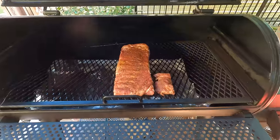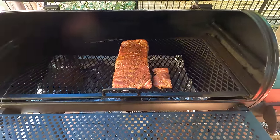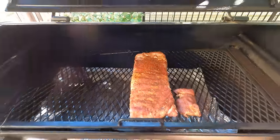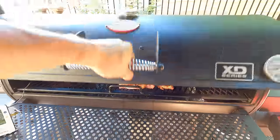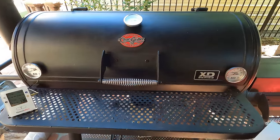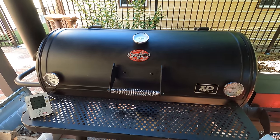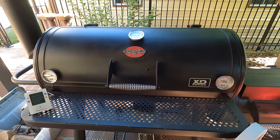I've got the first rack of ribs laid out in the offset smoker, right in the middle. I've got a temperature probe so I can monitor the temperature remotely. I'm going to maintain a temperature of around 225 degrees. It's going to fluctuate up and down, but if I'm within about 20 to 25 degrees either way of that temperature, I'm looking good.